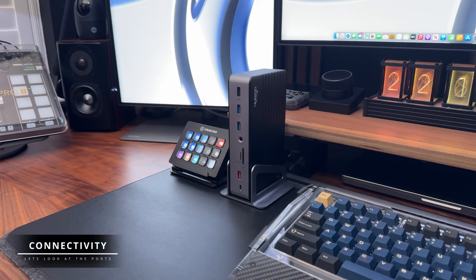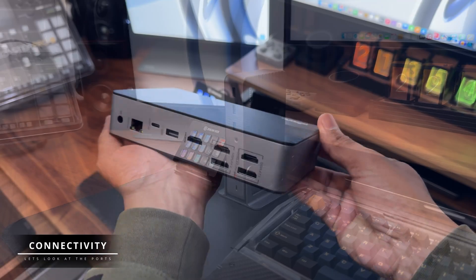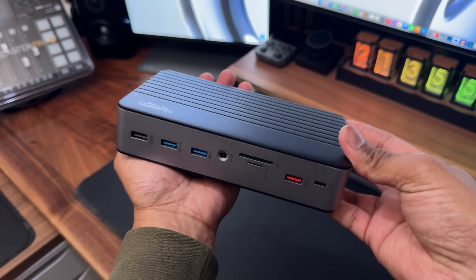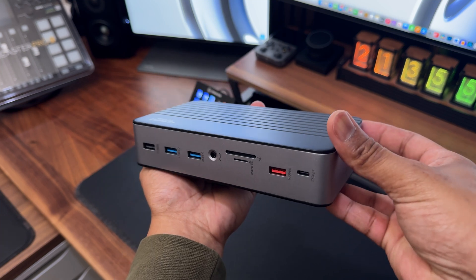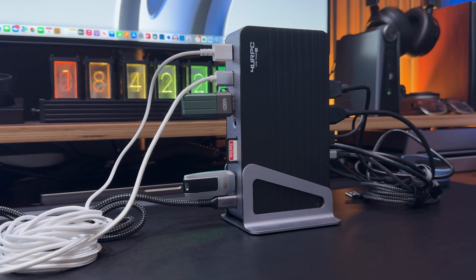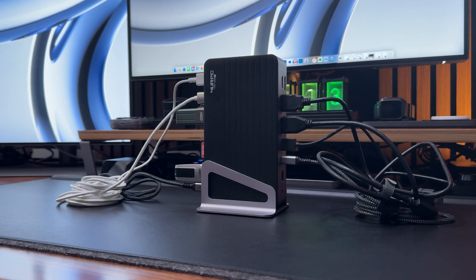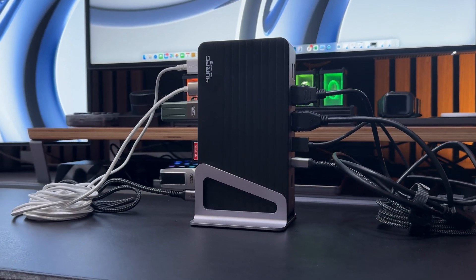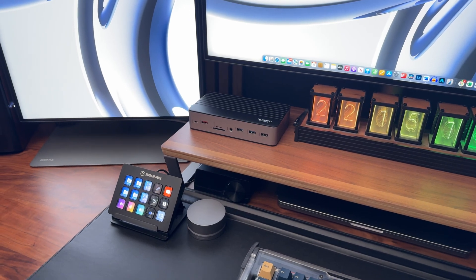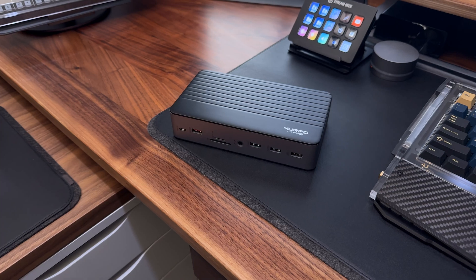Next, let's talk about connectivity. The DSC-08 docking station gives you access to an incredible 17 ports with just a single USB-C cable. That means no more plugging and unplugging of multiple adapters — everything runs through one seamless connection. On the front of the docking station, you have access to the following ports designed for everyday daily use.